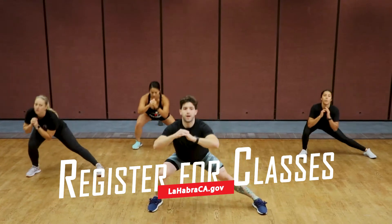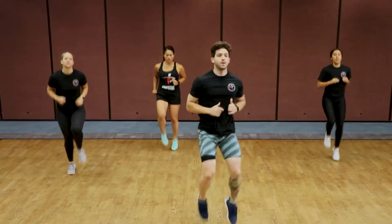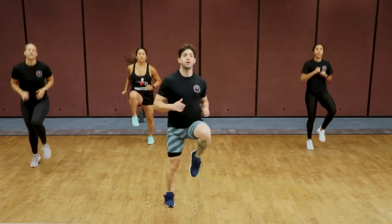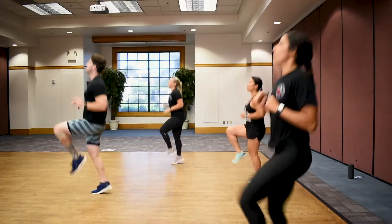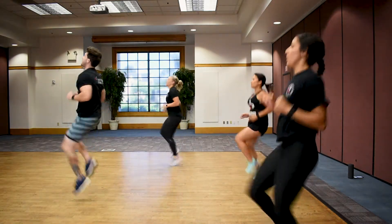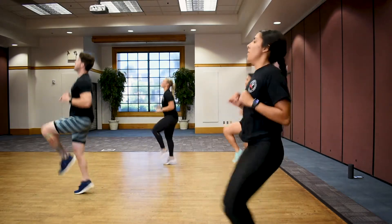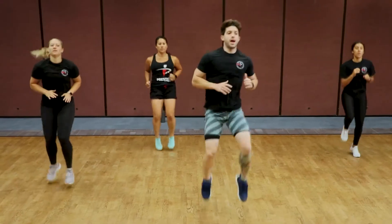Let's keep that tempo up and go right back into high knees. Let's get those high knees back up, control that breathing, keep that pace up. That's it, team, keep it moving — ten more seconds. Stay with it: five, four, three, two, one, and good.